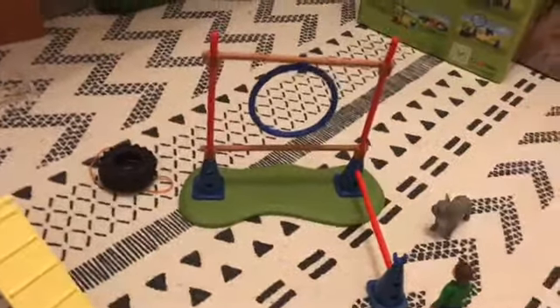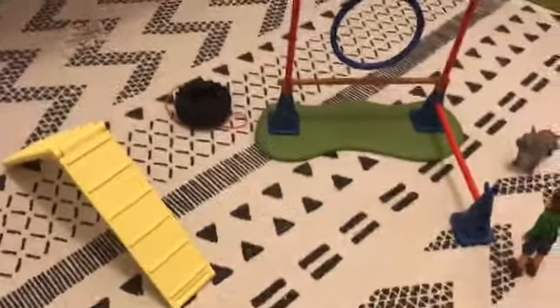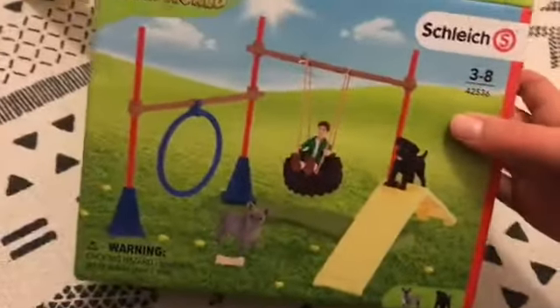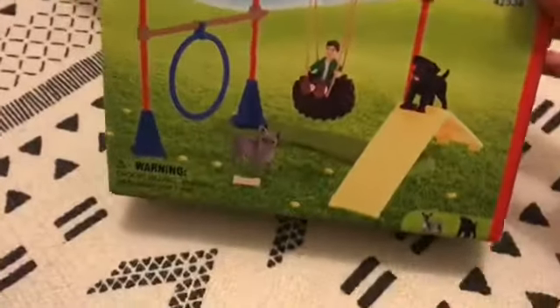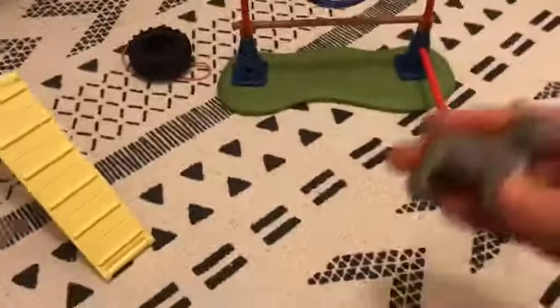I actually customized this dog from the Schleich dog agility set that my mom got me. I really love it, and I thought that the dog looked a bit like my real life dog, so I decided that I would customize it into my real life dog. I've got some of the course here too, and it came with another dog which I also customized.